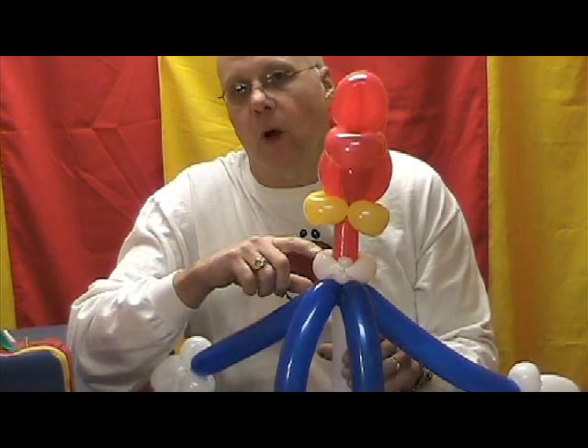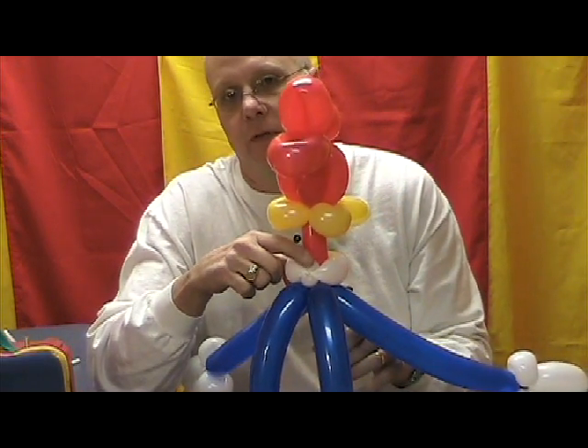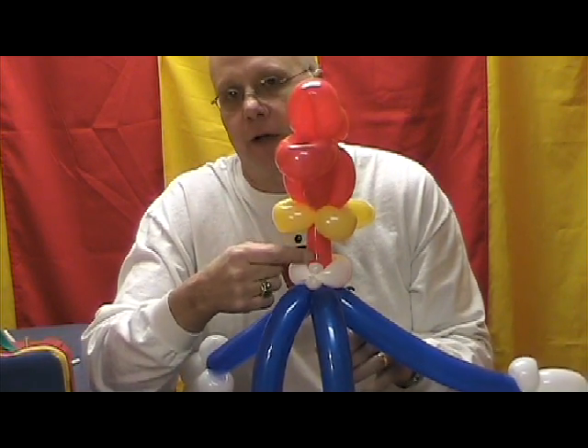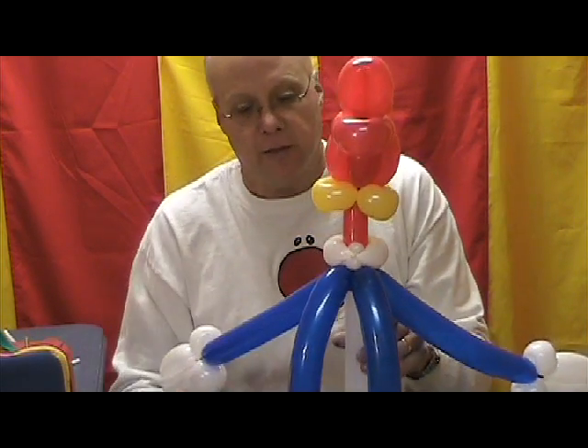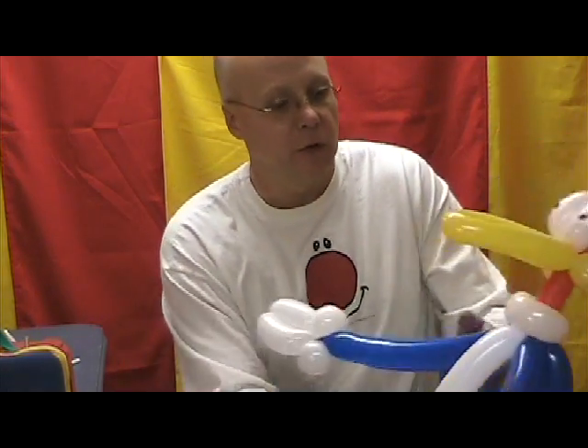Woody has a white collar that goes around his neck. I used to have trouble holding that in place, so what I've done is placed an ear twist right here at the back and rotate that in so it holds pressure on the balloon's neck and holds that in place real nice. I wanted to point those things out before we started so you'll have an idea as we get going. Now I'm gonna set Woody aside and he's gonna watch as we build his buddy.